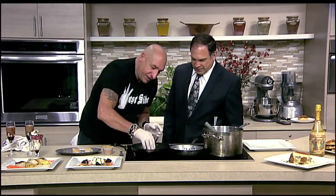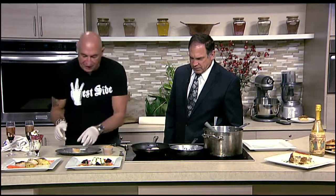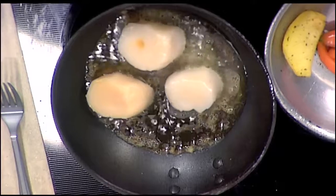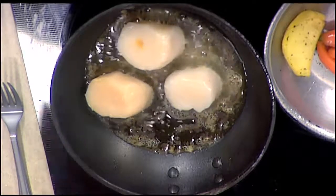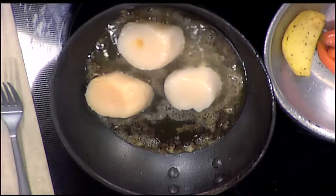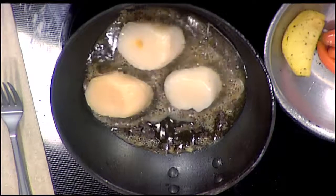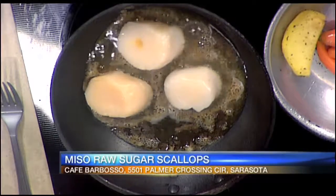So then we put them face down. What are you cooking in? A teflon pan with a little bit of clarified butter. Oh man. You definitely don't want to overcook scallops. You want to go maybe a minute or less per side, because you want a little opaque in the middle.